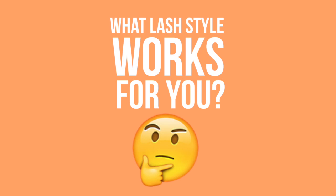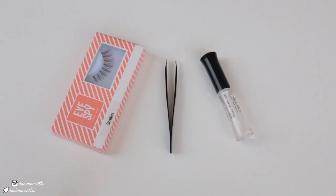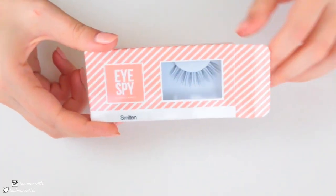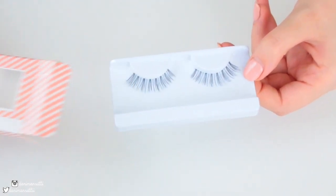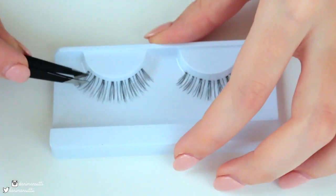So once you have a general idea of what lash style works for you, what you're going to need is the lashes, some tweezers, and of course some eyelash glue. My favorite eyelash glue is the Ardell Brush-On Lash Adhesive. Once you have your lashes and everything ready, just take them out of the box. Then once you have the lashes sitting on the little white tray, get your tweezers out to gently remove the lashes from the little adhesive that keeps them onto the tray.